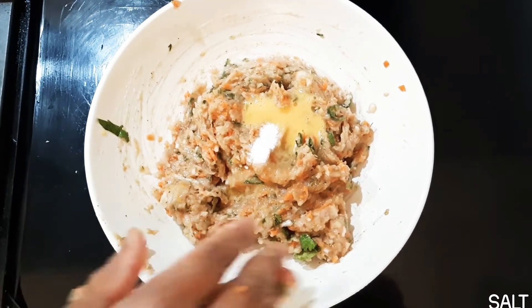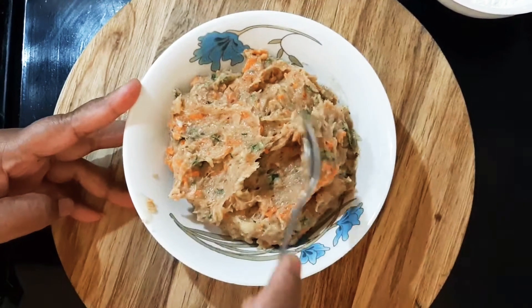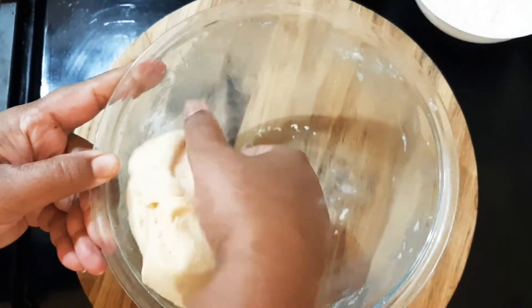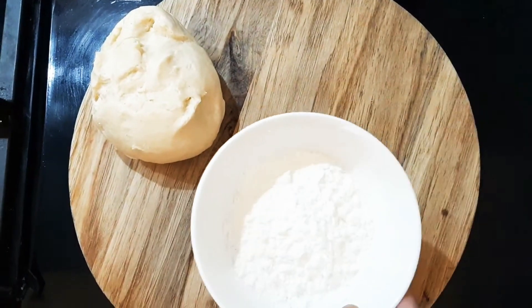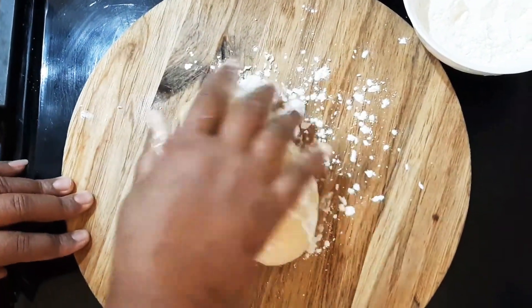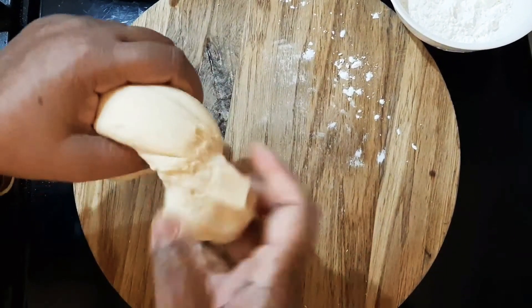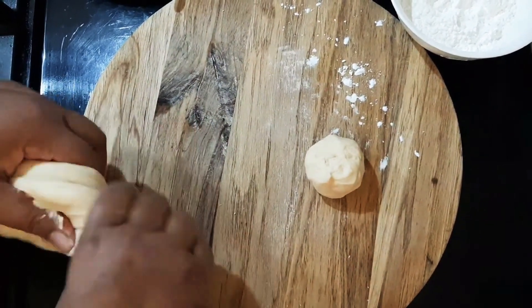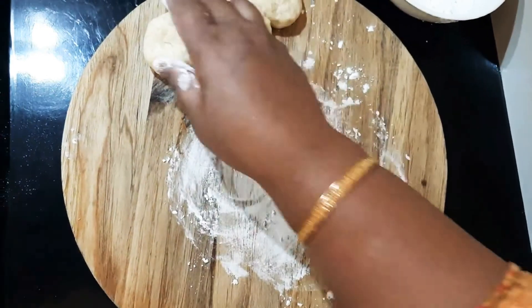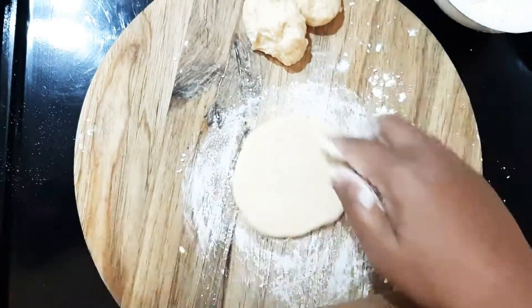This is a laubon (rolling pin). I will cook for 10 minutes. You can use the corn flour to dust and roll out the dough. The dough is soft, so use it carefully to shape.